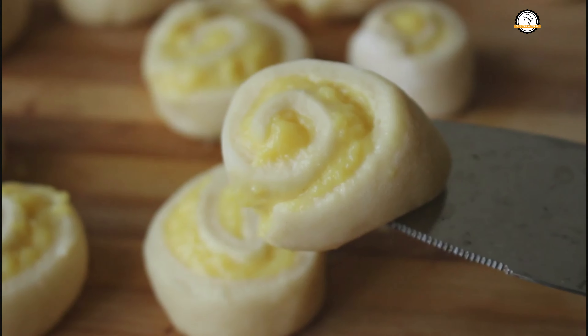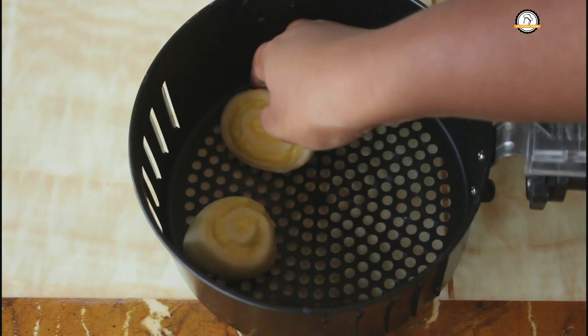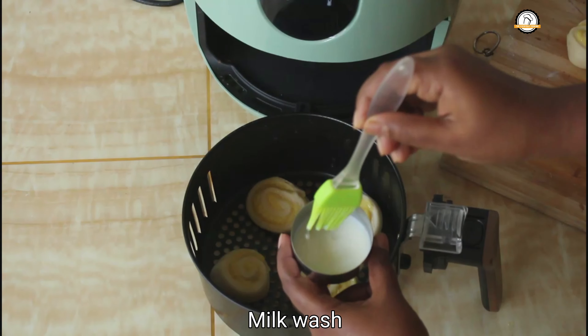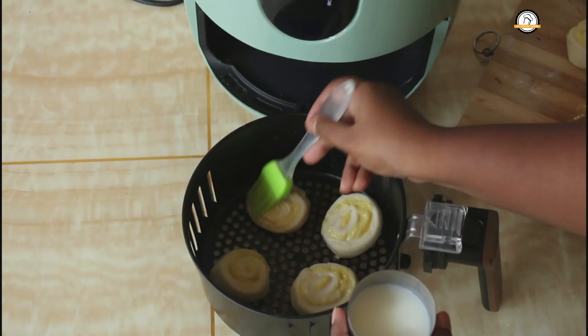For baking these you can either use an oven, a cooker, or a pan. Here I am going to use an air fryer. I am using a solar air fryer and this is the basket that comes along with it. Once you have placed the rolls in the basket, give them a milk wash — this will give a perfect color to the rolls.